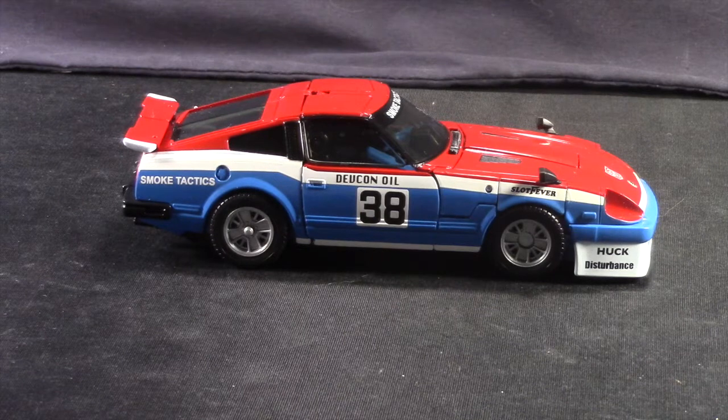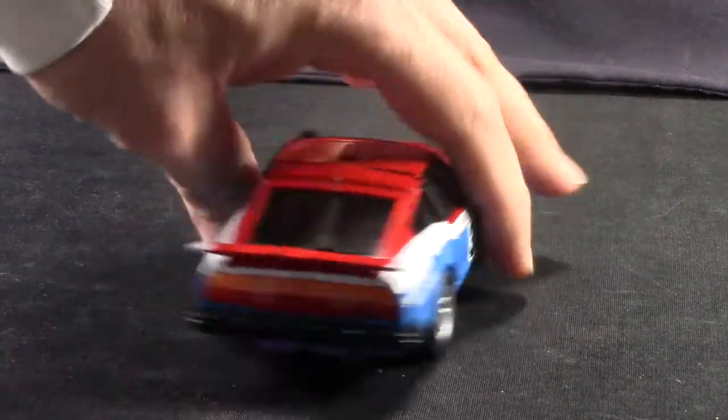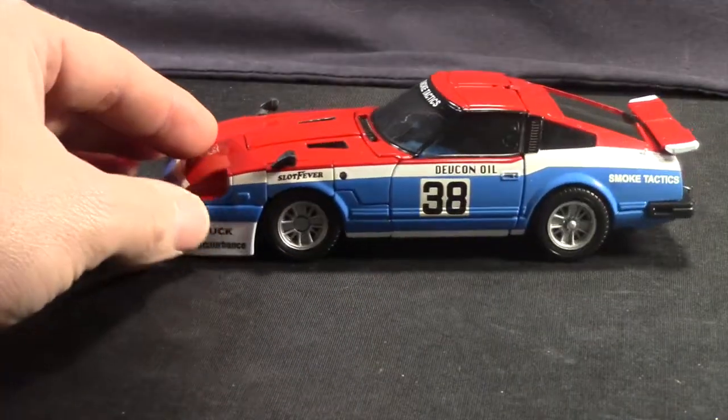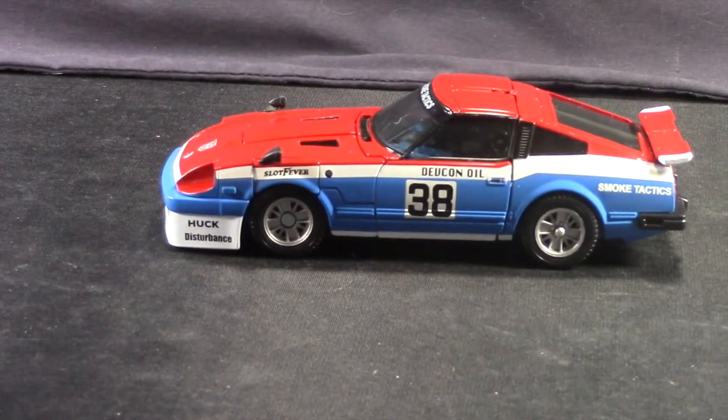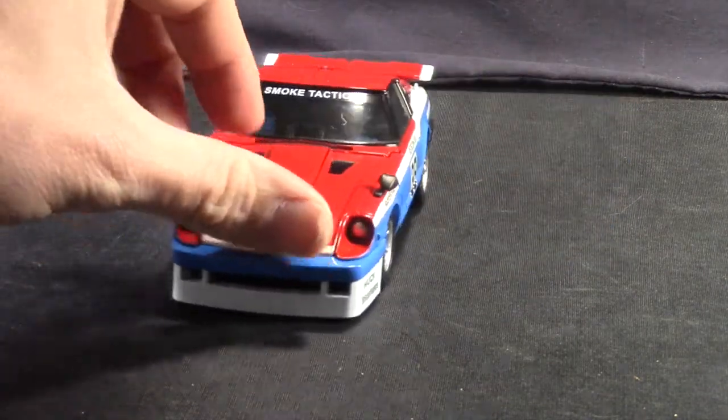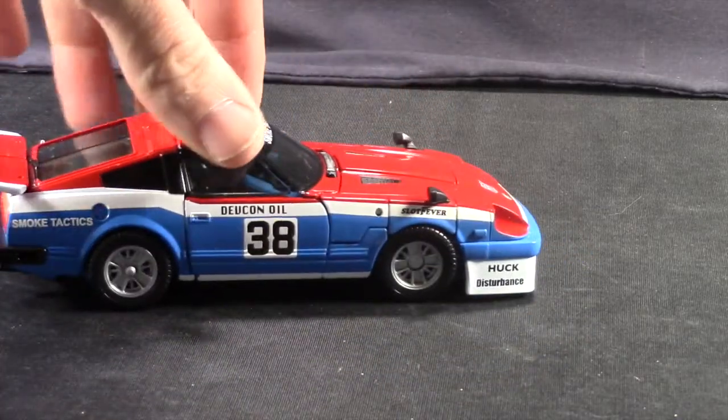When you first take him out of the packaging, he comes in his vehicle mode. You can see he comes with his standard G1 colors of red, white, and blue. He's got his race number 38 on both doors. However, he does not have it on the hood like I believe the original G1 did. He does have some additional decals and detailing that I think was kind of missing on Prowl and Blue Streak.